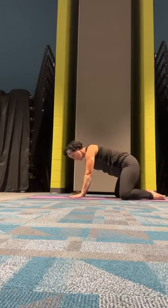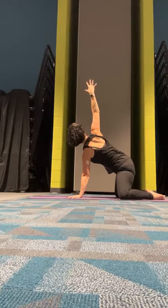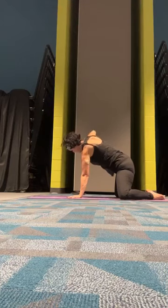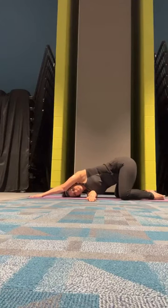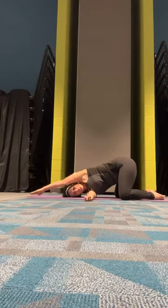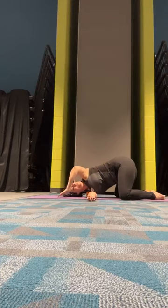The right hand will stay planted and our left hand is going to reach up in our spinal twist. Spread that left hand under the right, coming down to the left shoulder and left cheek. Right hand reaches to the top of our mat. Again, if you'd like to add the bind, it's optional — that right hand can reach back behind us and see if you can grab the inside of that left thigh. Go ahead and release.